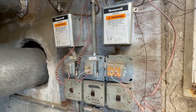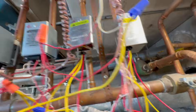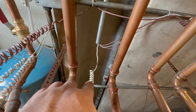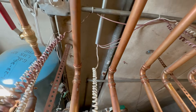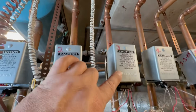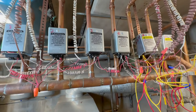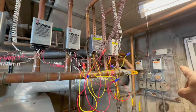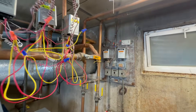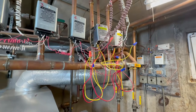We have the transformers there. Right here we have the thermostat wires that come from each apartment. When the tenant calls for heat in the apartment, it's going to activate the zone valve. The zone valve through the end switch is going to activate the pump through the relay. Then when it satisfies the temperature, it turns it off, and then it starts all over again.